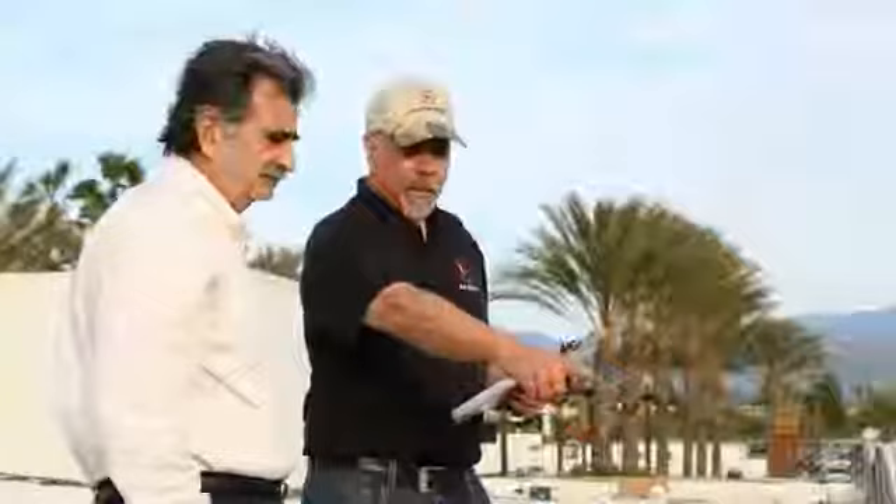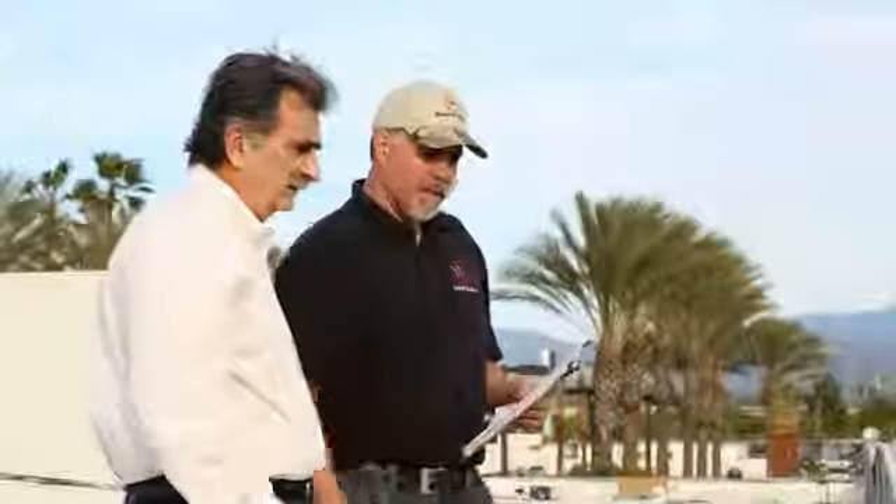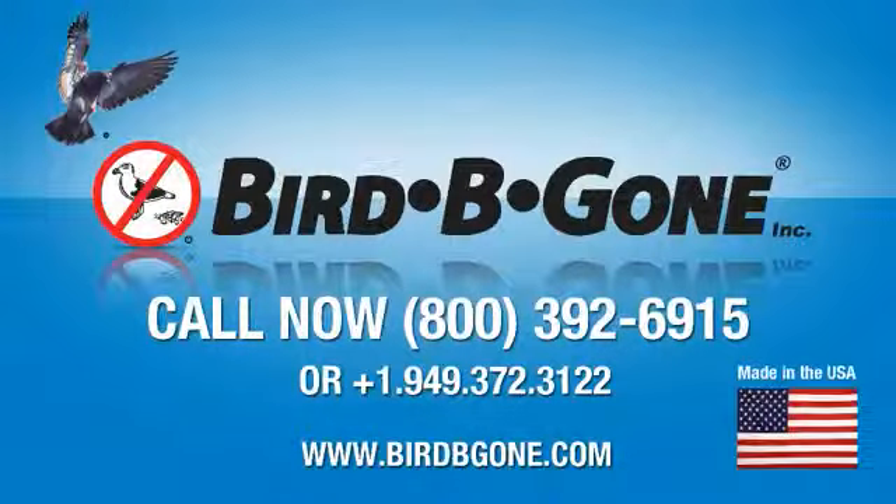At Bird Be Gone, we know your reputation is on the line. We encourage you to call with any questions regarding the proper installation of our products. If you don't have the time or resources to install Bird Slope yourself, we have a network of authorized installers who can help. Call us at 1-800-392-6915 for more information. Bird Be Gone — the industry leader in professional bird control products worldwide. Made in the USA.